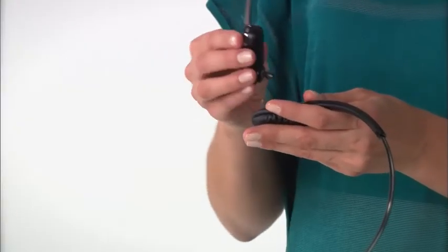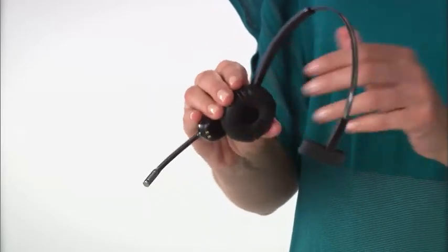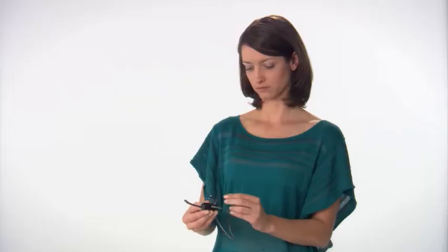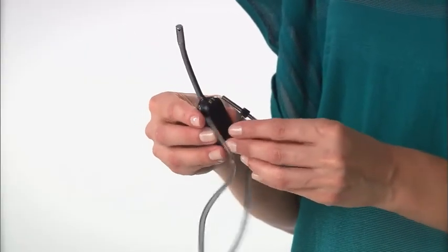To wear over-the-head style, simply attach the over-the-head band. To wear behind-the-head style, select an earbud you think will work for you, then attach the behind-the-head band and the earbud to the headset.